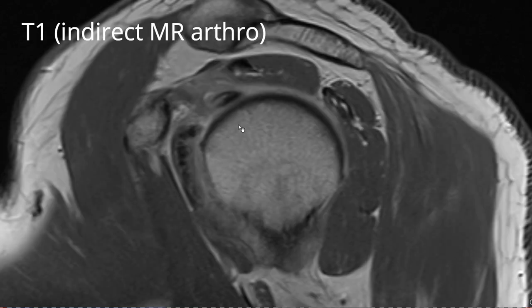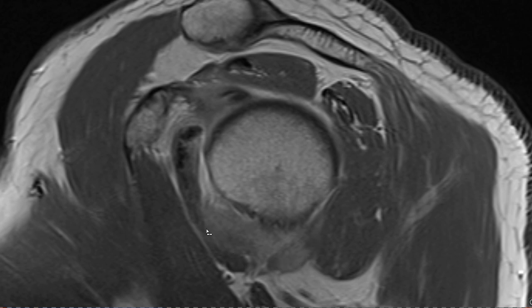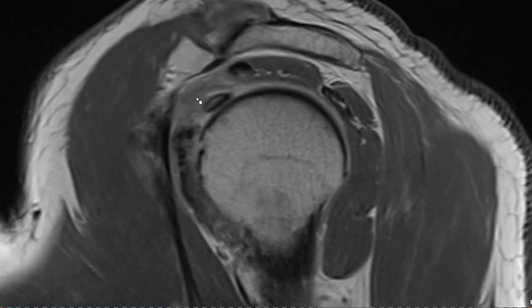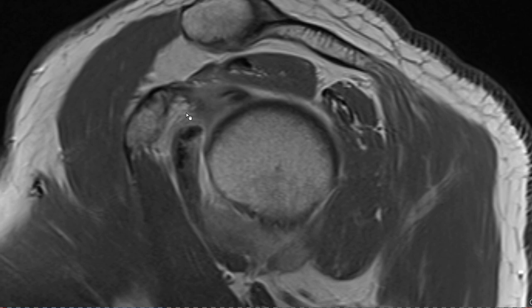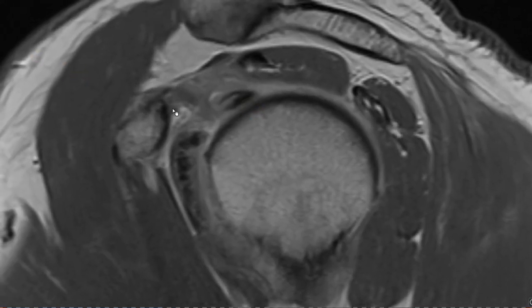On the sagittal T1 without fat saturation, the axillary pouch is hyper-intense on this T1-weighted sequence as well, so it's enhancing. The same is true for the rotator interval — we don't have a thin coracohumeral ligament anymore. It's all merged into an irregular mass, clearly thickened, the whole pulley system is not really depictable, and we don't see any fatty tissue. With IV gadolinium, we see enhancement rather than obliteration in the rotator interval.